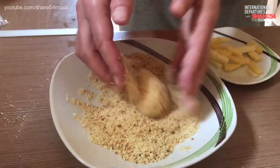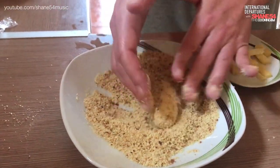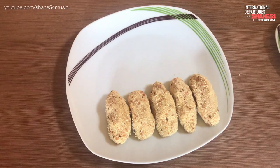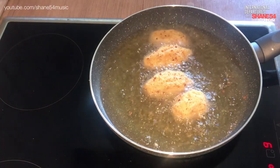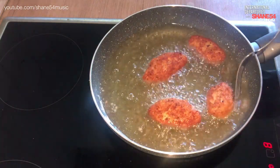Cover it with the breadcrumbs — make sure it gets everywhere. This is the coating that protects your creation from the hot oil. Believe me, it's important. Repeat the process until you've used all the potatoes. Heat the oil well enough so when you put them in, they start to bubble instantly. If it's not hot enough, they will soak the oil in and be lumpy and soggy, which we don't want.